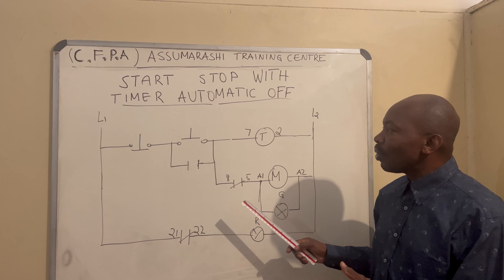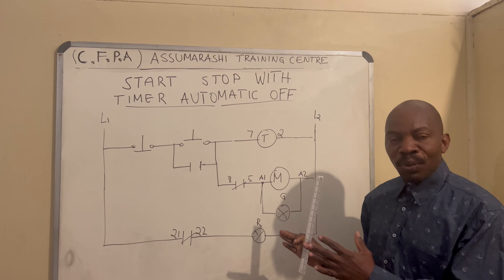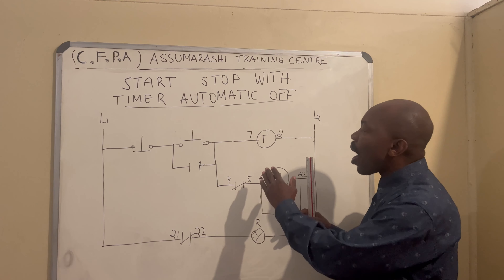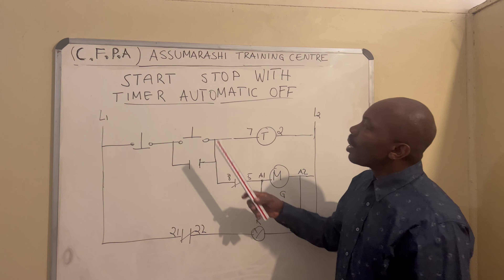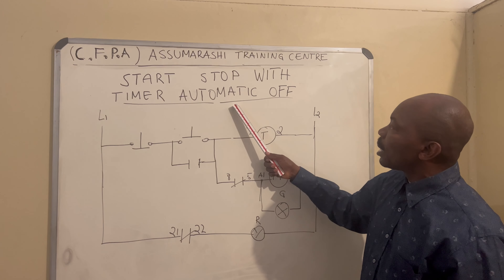I want to tell you to follow this drawing and if you connect correctly, you will not have any problem. After that, you must know how to set your timer. When you set it correctly, your start-stop with timer automatic off will work with no problem.